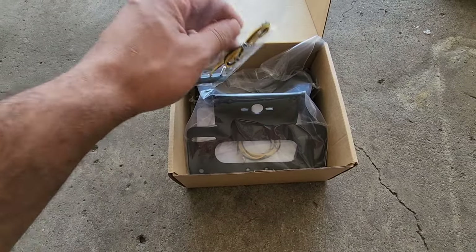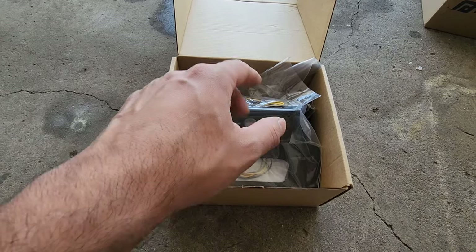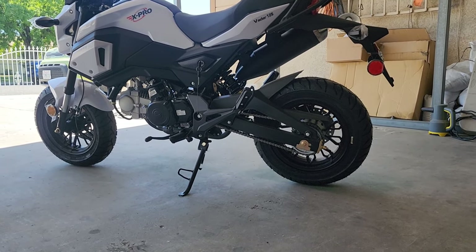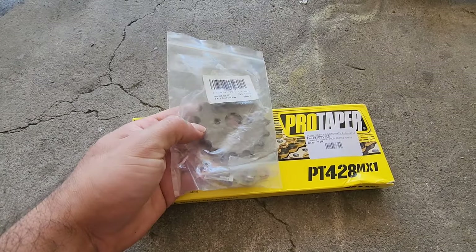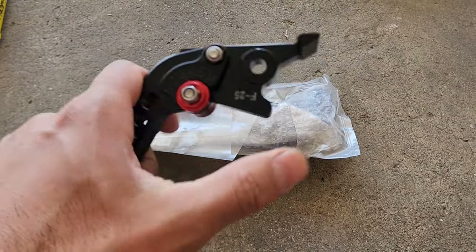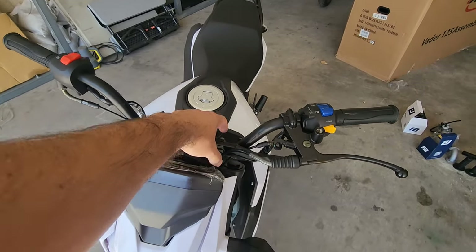Here we have a fender eliminator kit to get rid of that huge ugly rear fender for the license plate. This is gonna be a lot better — it also comes with a light for your license plate. Some trimming of the metal for the rear light might be needed. Although some people might be fine with the original chain, I don't want to deal with stretching multiple times, so I'm going to use a Pro Taper 428 — not 420. We're also adding a 17-tooth 428 sprocket. This is gonna be a lot better — it'll probably only stretch once and that's it. I got aluminum adjustable brake and clutch levers, adjustable from 1 to 6, so they can be closer or farther — they just look and feel better than the stock ones.